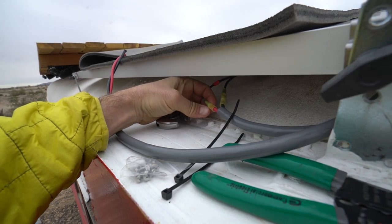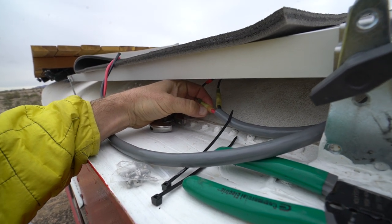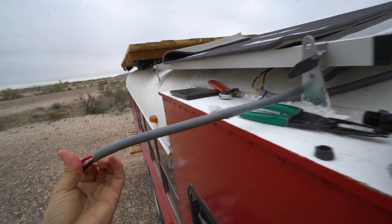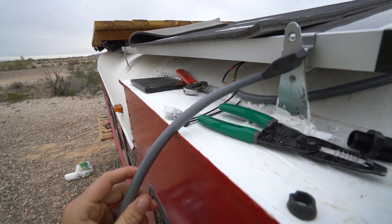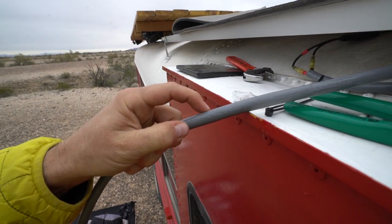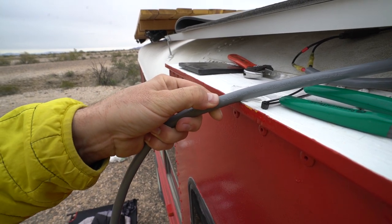These ones come with a heat shrink and a female to put in your cable. I am using the standard recommended cable here — it's stamped on the side. This is a 10 gauge, 2 wire...